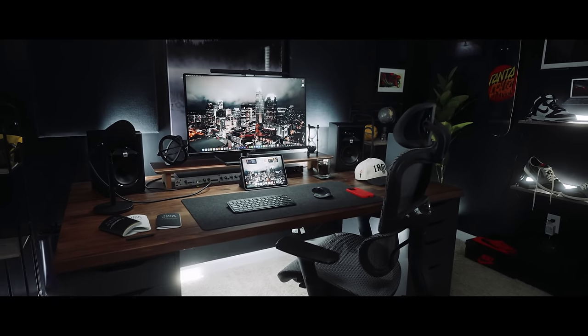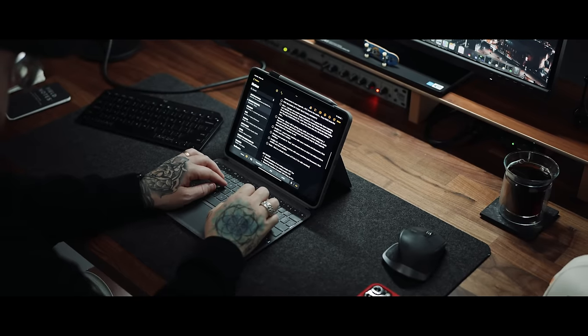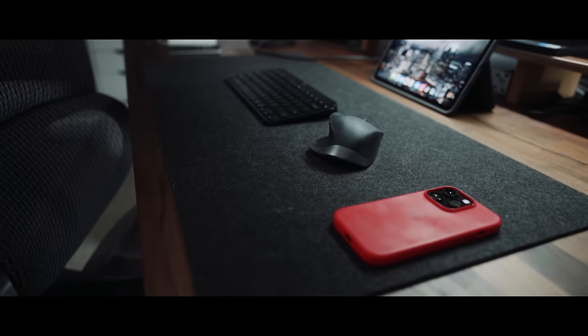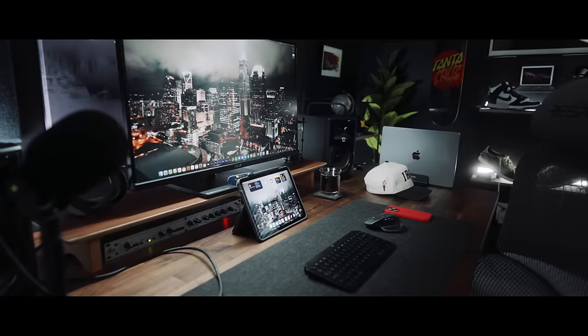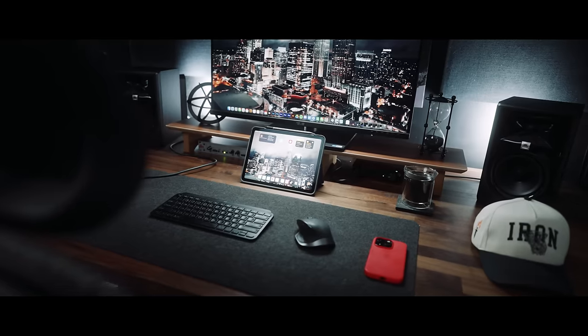This is my new main desk setup for 2023, and today I just wanted to show you all how you could build something like this for as little as $200.